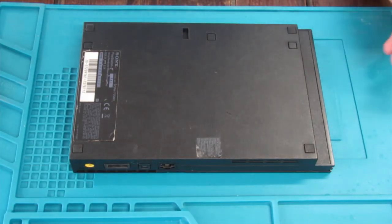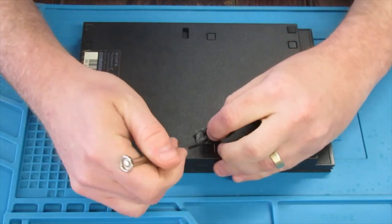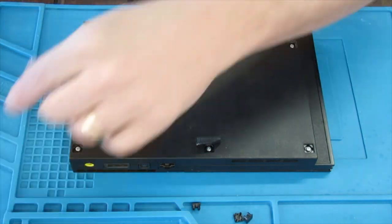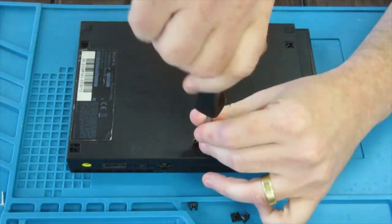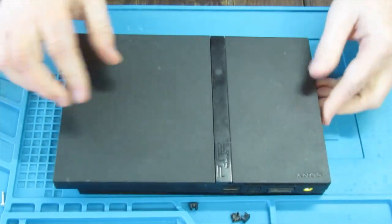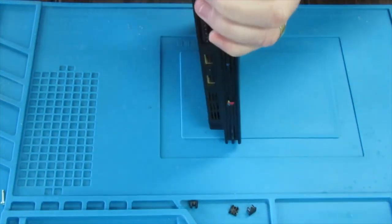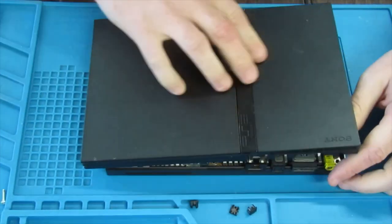Getting into the PlayStation 2 slim is super straightforward — just six screws. I like to save these stickers, but you can just pop them, rip them off if you want. Don't worry about those, those are just feet. I start pulling up — this is our cone. Down this end, if you've never done it before you think you're going to break it, but just pull out, it is real cone.